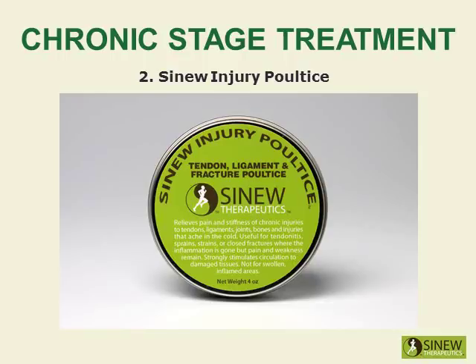Apply the Sinew Injury Poultice on your knee to significantly stimulate circulation and blood flow to damaged tissues, relieve residual pain and stiffness, and further promote the healing of overstretched tendons and ligaments.